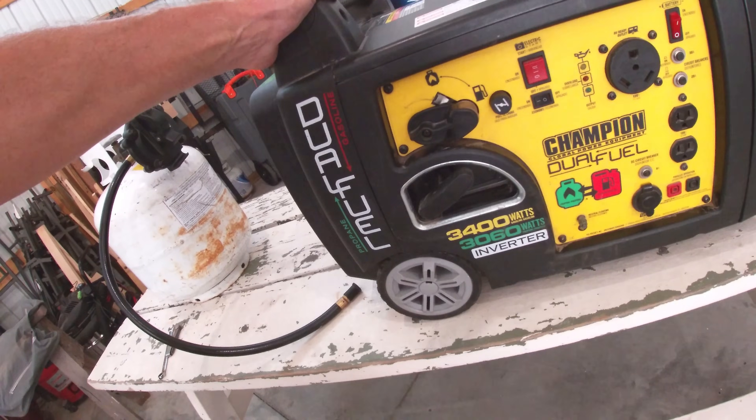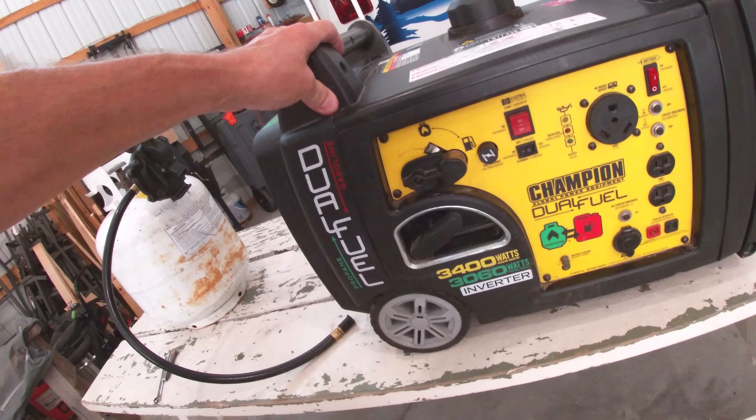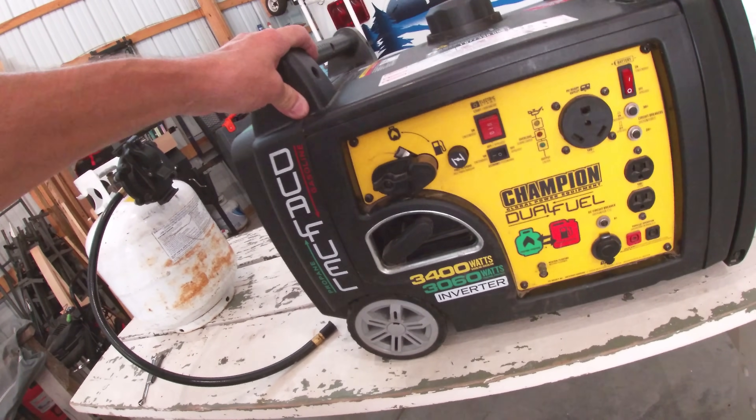I ended up calling technical support from Champion to see if there was a quick fix. I talked to a woman there — very nice person. I told her the situation. She said it only ran on choke, correct? I said yeah. She said, well, you haven't done your maintenance on the generator. I said, what maintenance is there to do? She said you have to adjust the valve lash and clean the spark arrestor. The thing ran a week before at home because I tested it before we left, and now it doesn't run. She said that's the biggest reason people have problems — they neglect to do that maintenance.